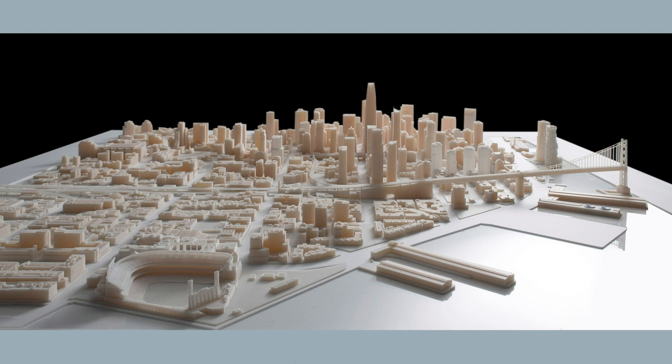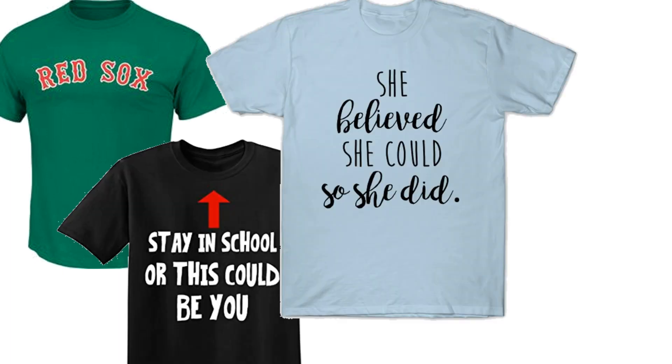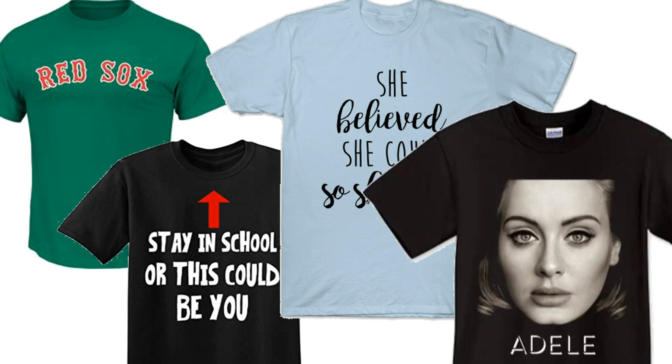Your task is going to be to design a t-shirt for this camp. A t-shirt can do many things. Some of these include unite people into a team, make a joke, make a statement, and advertise.